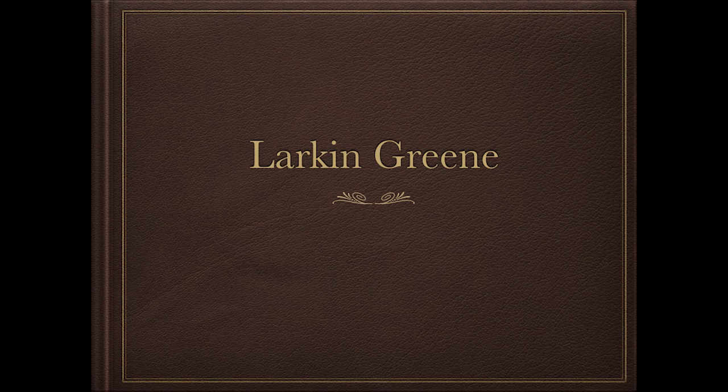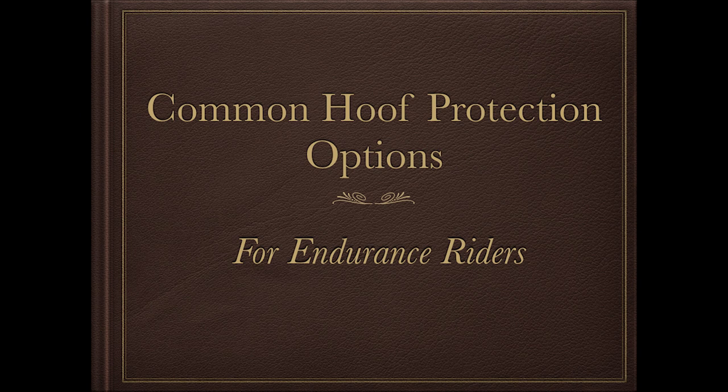If you're in this room, you either had nothing else to do or you're interested in hoof protection options for endurance horses. There's a lot to cover in this subject, so I'm really going to give just an overview of what's out there, what's being used and why, what some of the advantages and disadvantages are. There are no recommendations here about what you should be using on an endurance horse because that's a very, very long conversation.